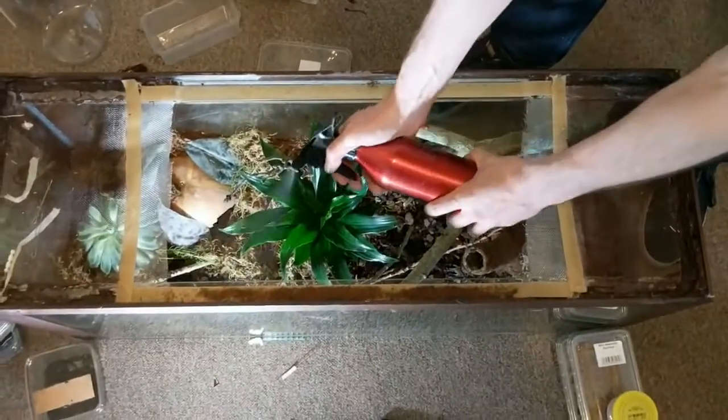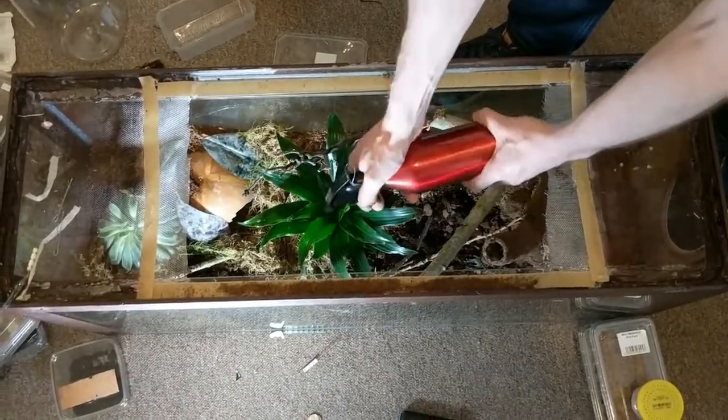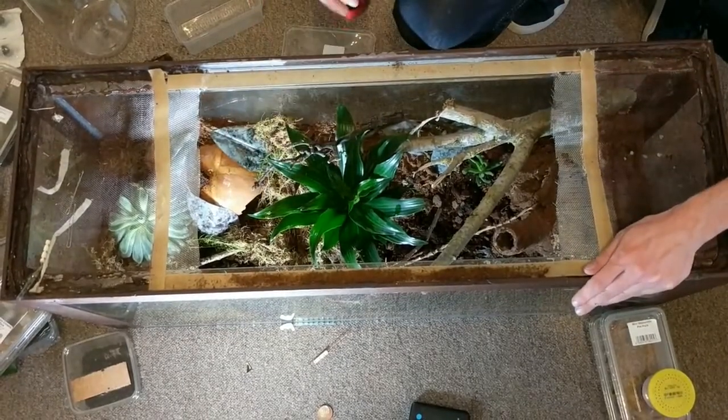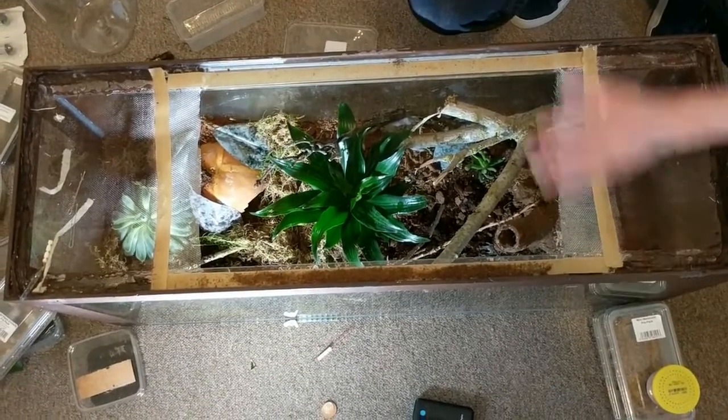And then just going to spray down one side of the enclosure and I'll leave the other one more dry.